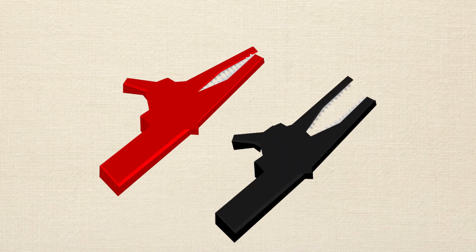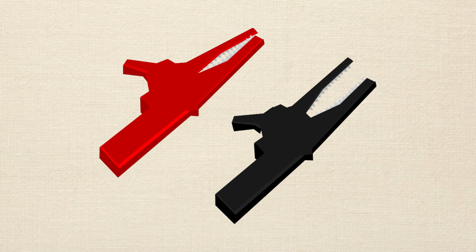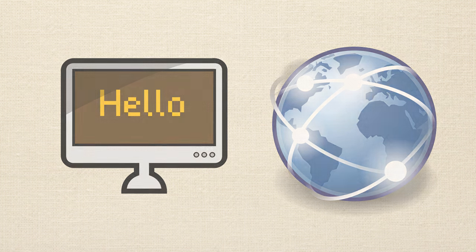Finally, you'll probably want to get some alligator clips. They help you connect leads together if for some reason it's inconvenient to do it on the solderless breadboard. As far as the needed hardware for the course, that's it — it really doesn't cost that much. You'll also need a computer running Windows, Mac, or Linux, and an internet connection because you'll have to download the Arduino software. We'll go into that later, but those are obviously things you need.